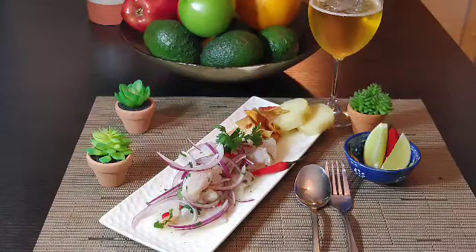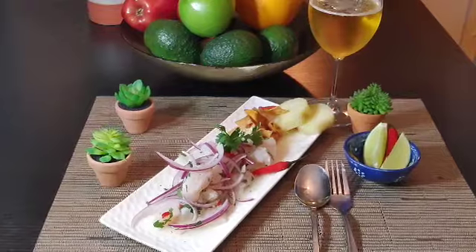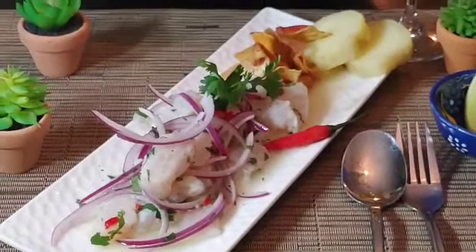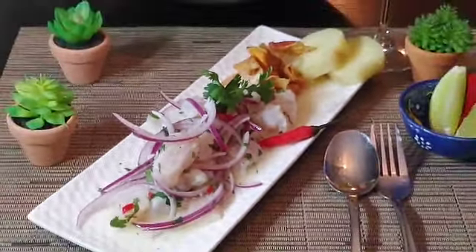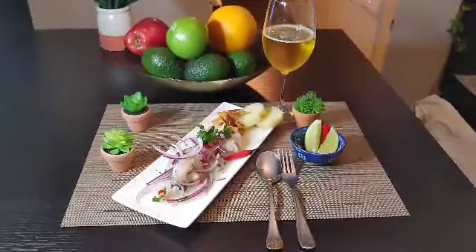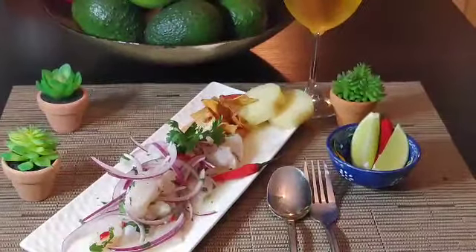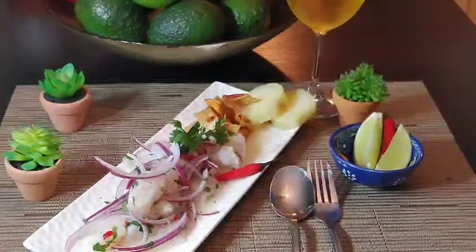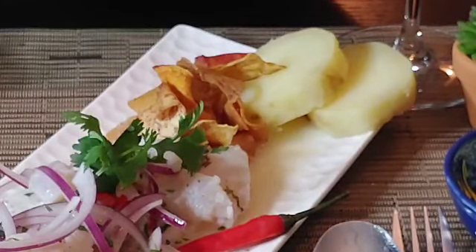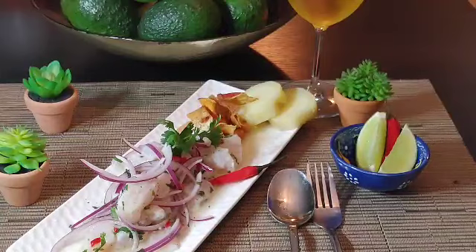Okay, Peruanos and everybody else — this is your ceviche peruano, my version. I tried to stay on the traditional way, and look at this — I tasted it and it's just amazing. I'm showing you the procedures — use tilapia if you can, my friends. Thank you very much for being here with me. What you see over here is camote — sweet potato — I have both boiled and fried sweet potato. Hasta la proxima! Chipon Callao!